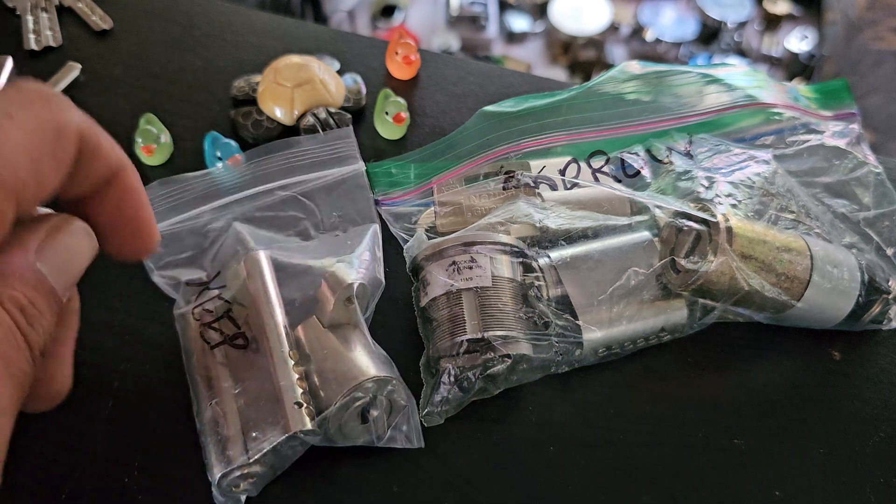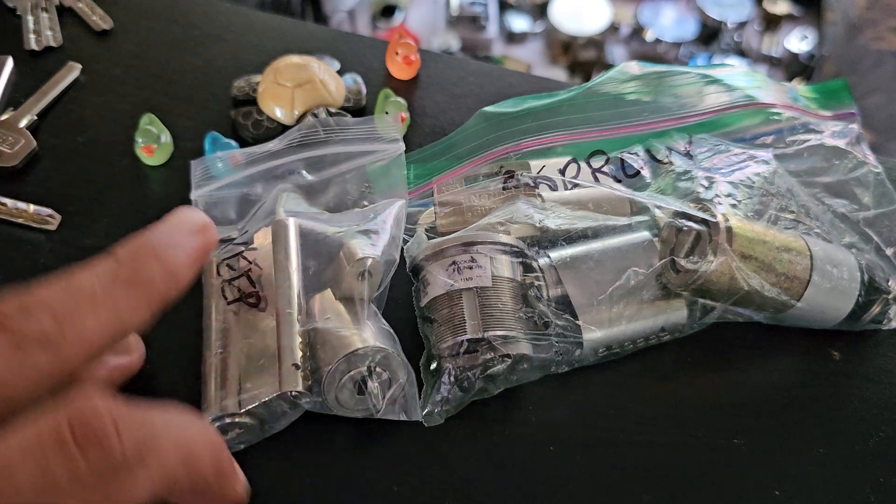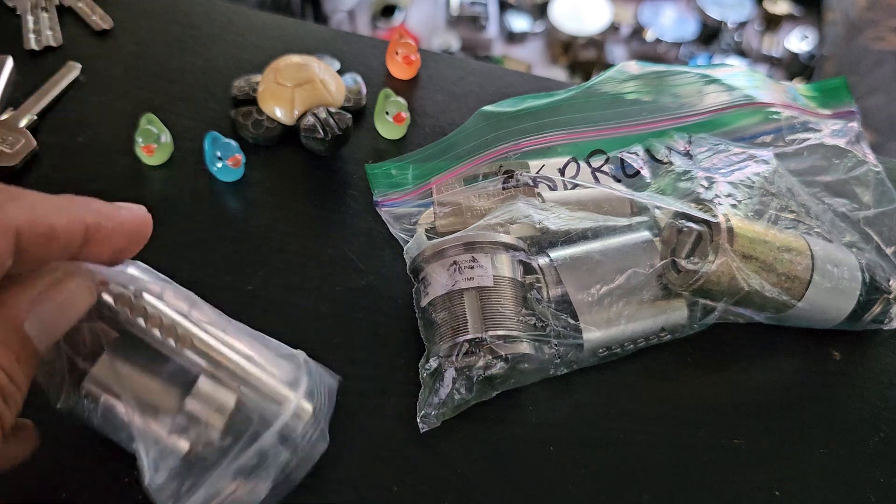This is just another quick mail call video. This package is from Lady Locks. She sent me a keep and a borrow. Let's see.